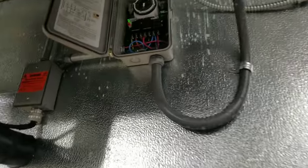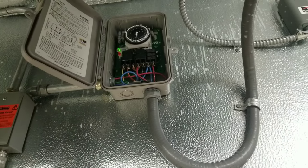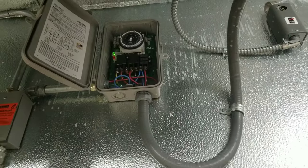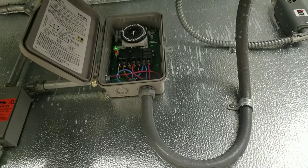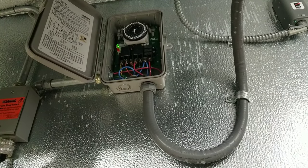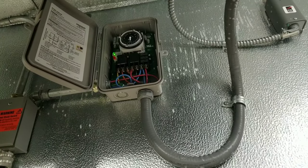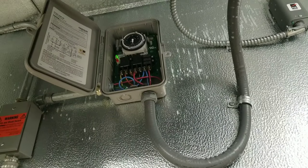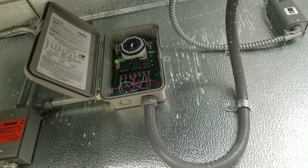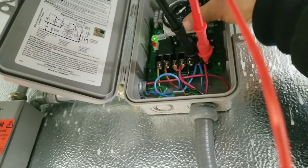It looks like we have three 45-minute defrosts. I'm going to watch the defrost clock first to make sure it's rotating, and then I'm going to put it in manual defrost and watch my x-terminal to make sure my early termination — my defrost termination switch — kicks in and shuts it down. All right, I'm hooked up to my x-terminal and we're going to put this thing in defrost.